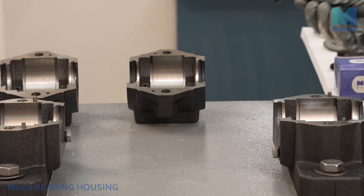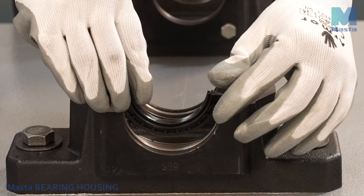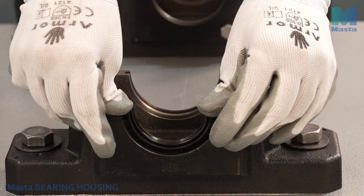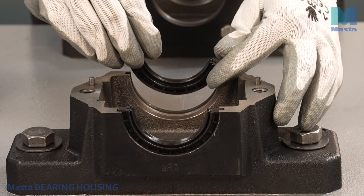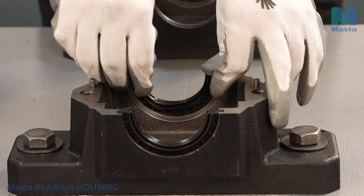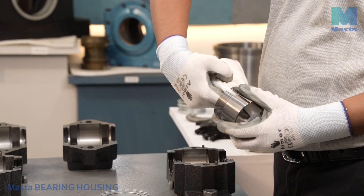Take the half rings of the four-lip seal and insert them in the groove at each side of the housing base. Fill the space between the two inner sealing lips with grease.